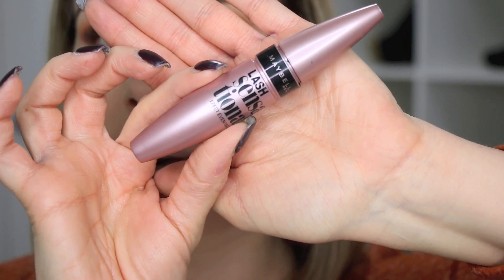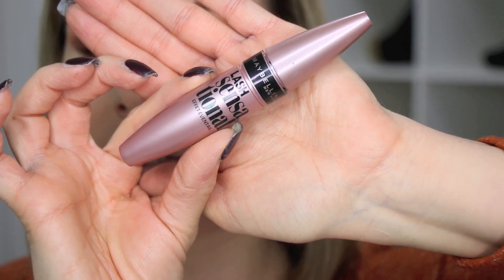I went ahead and did my foundation and concealer — I'll link down below what I used if you're curious. With this look you could totally do eyeliner if you wanted to, but since I'm trying to make this a fast and simple tutorial, I'm just going to do mascara. For mascara today I'm using my all-time favorite, the Maybelline Lash Sensational.